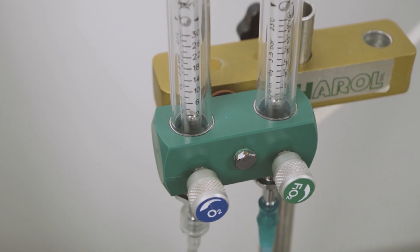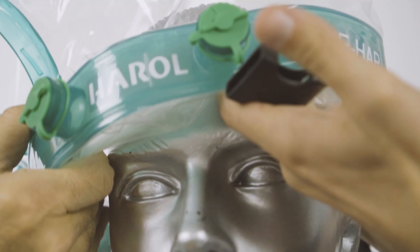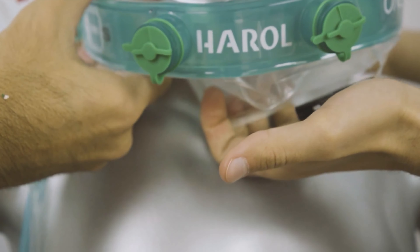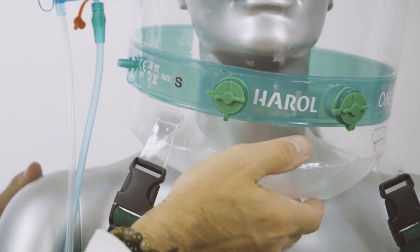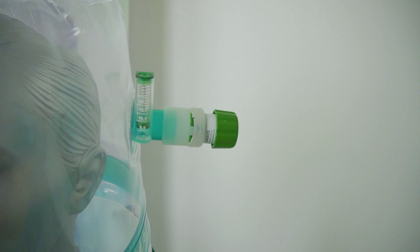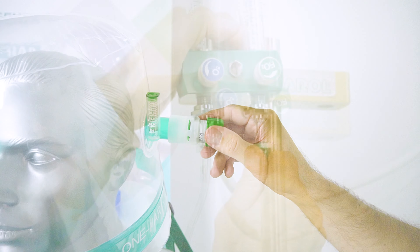Connect the Venturi device to the two flow meters and open them about halfway. With the help of a second operator, widen the collar as much as possible so as to pass the patient's head without impediments. Connect the suspenders. Close the porthole. Check the tightness of the helmet by placing the collar on the upper part of the chest and, if necessary, tighten the straps. Set the PEP valve to the desired value and adjust the flow meters following the table to set the desired FiO2 according to the set pressure.